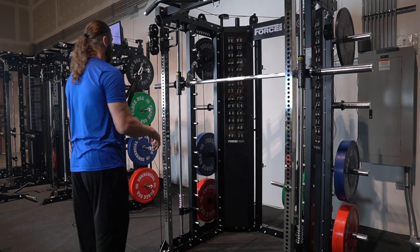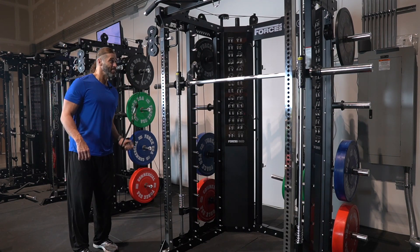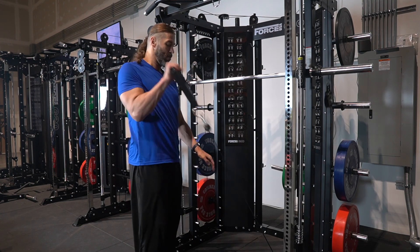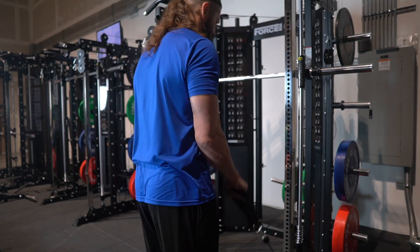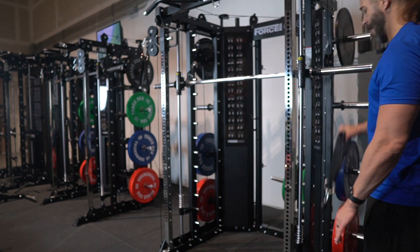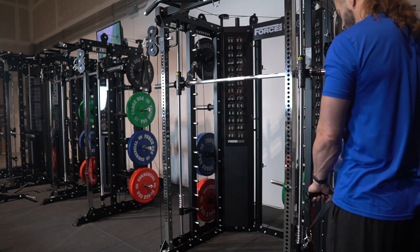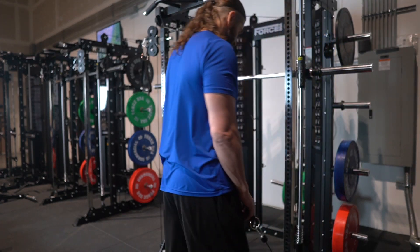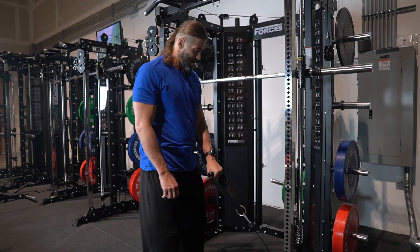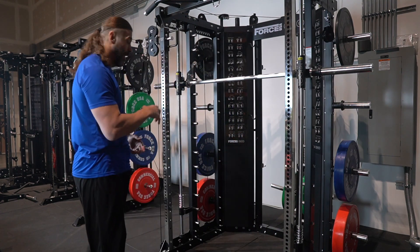Let's move around and see how it feels at different angles — not that you'd normally do this, but it's for science. Moving around the rack, it doesn't feel like being in different positions causes the cable to drag differently. Just as smooth no matter which way I go. When you go closer to the rack, obviously it won't go completely flush, but each rep was just as smooth.